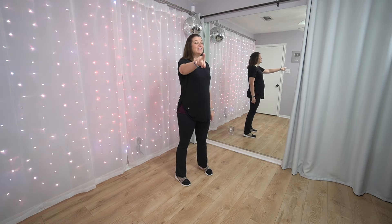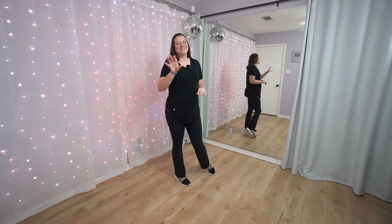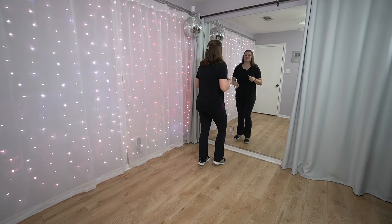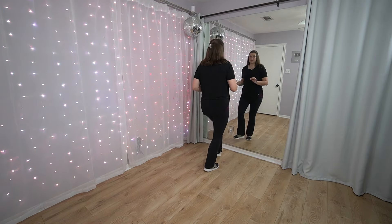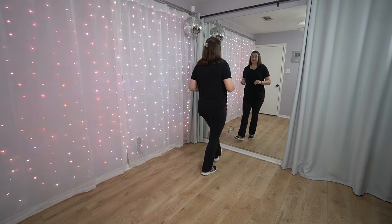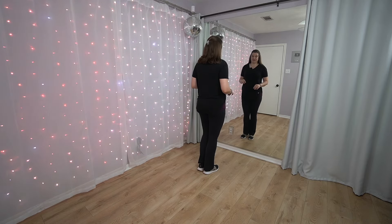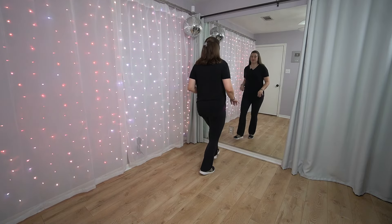We're going to go on to the second eight count. If you're not ready, pause it — it's recorded, so you can practice that as long as you need to. You're doing an awesome job. We're going to take your right foot and kick it forward, or do your heel forward. Right together, left together — so again, you're going right together, left together. Heel step, heel step. Or if you want to just kick them forward, you can do that too.